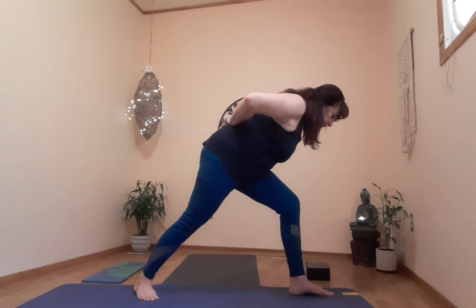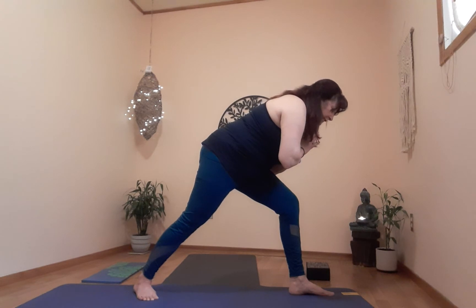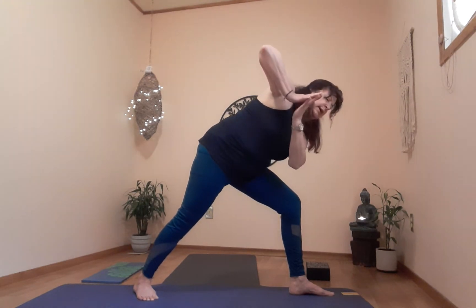One more breath. Exhale — stay in this position, release the arms, bring them into namaste prayer pose. Let's do twisted warrior to the left on the exhale if you can.